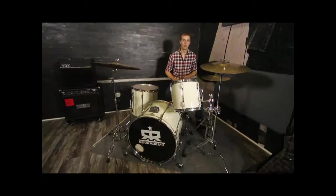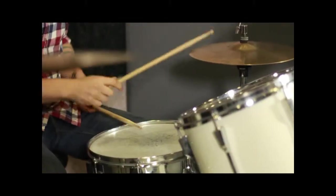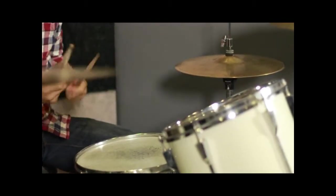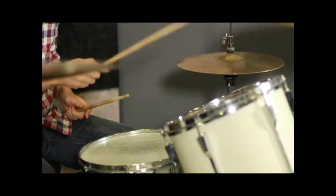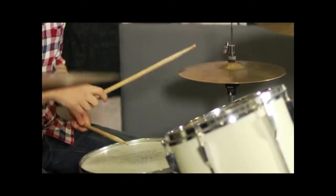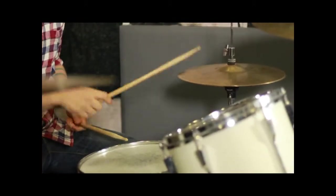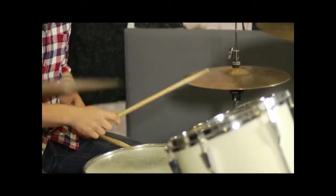It's kind of better for the flow of the song. You're going to play it on the one-E of beat one. The next note is going to be on the and of two. So: one, two-and, three — one-E, two-and, three — one-E, three.